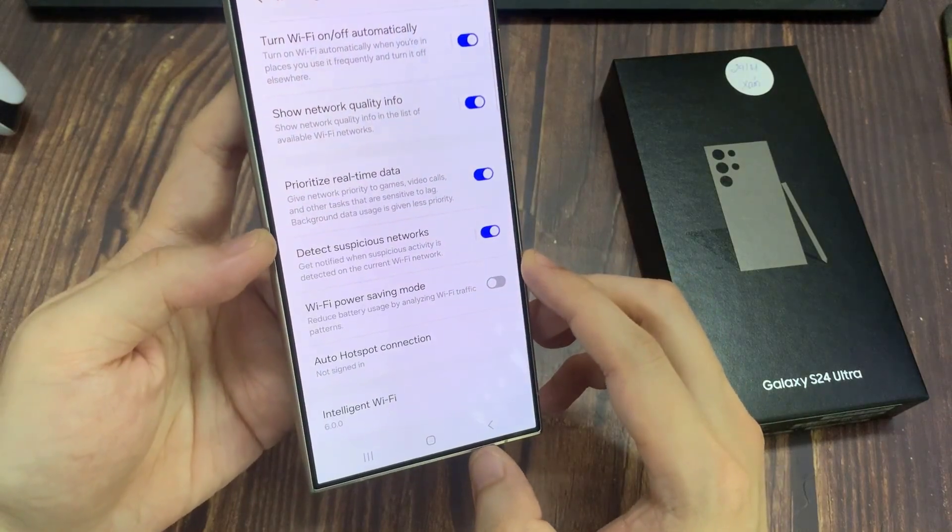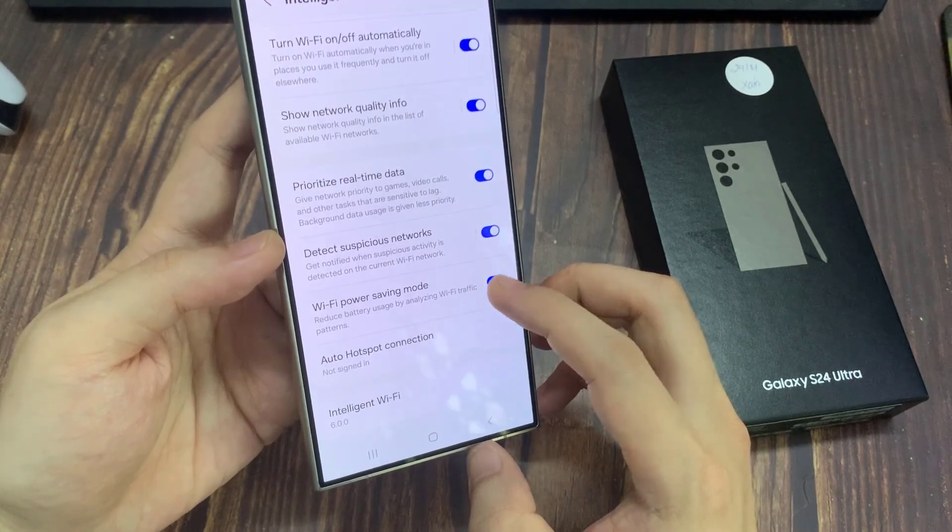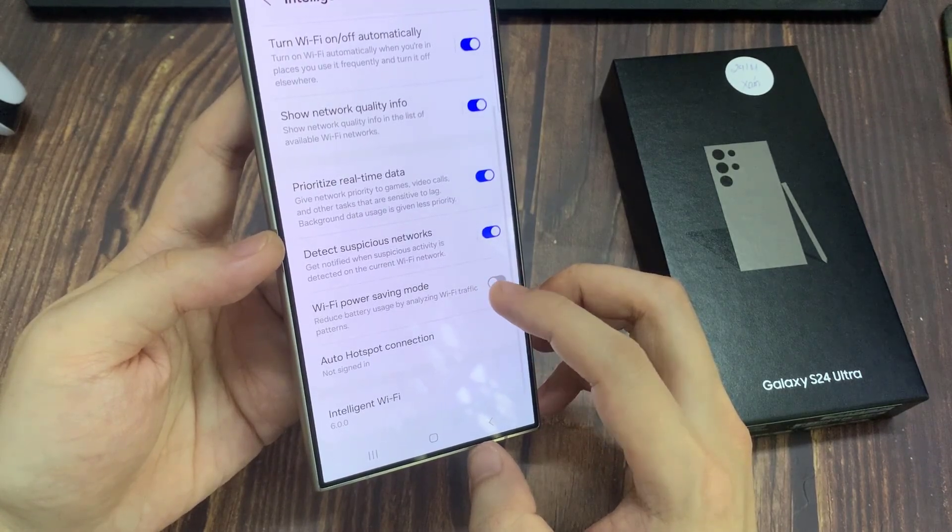Tap on the toggle button to switch it off or turn it on. Your phone can reduce battery usage by analyzing Wi-Fi traffic patterns if this is turned on.